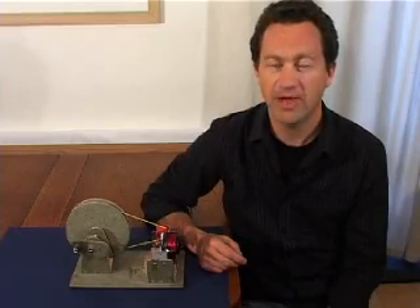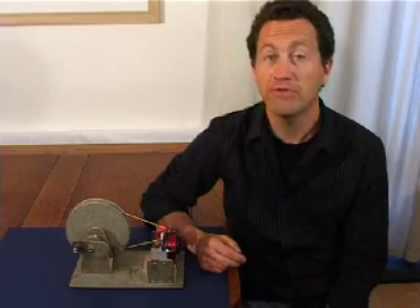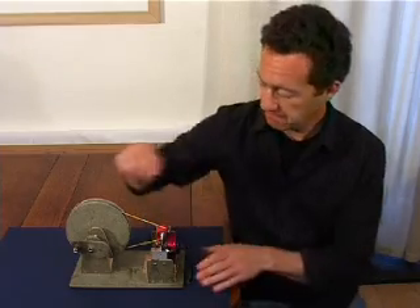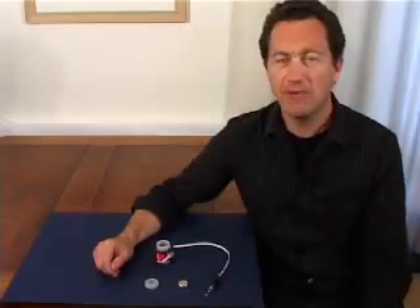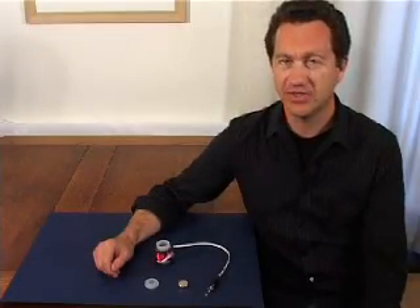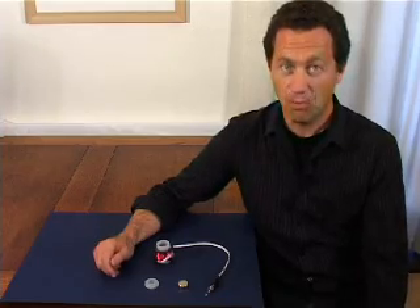I'm going to describe a very simple hand-powered generator that you can use for powering a radio or even charging a mobile phone. Michael Faraday, way back in 1830, discovered a link between electricity, magnetism and wire.